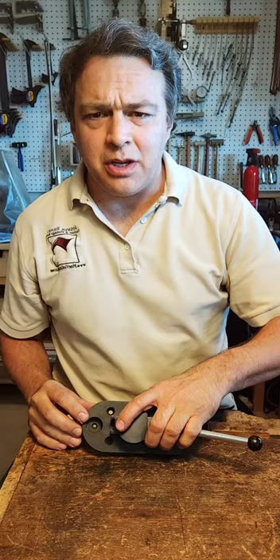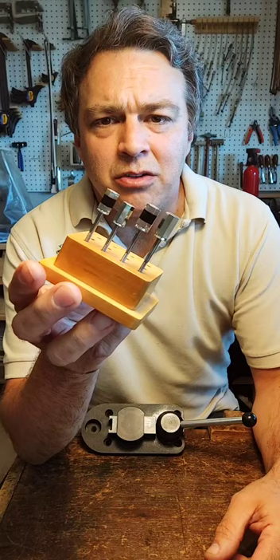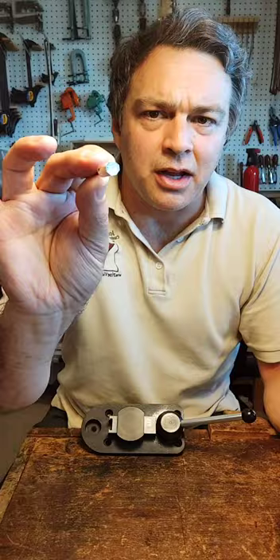Maybe he might be able to join us a little bit later. What I wanted to talk about tonight is a tool that I recently acquired, and it's made by a company called Pepe Tools. What this is, is a ring bender. It's made for the jewelry trade, and I was fascinated by this because one of the things we do in bow making is we make buttons — the tightening knobs — to tighten bows. One of the hardest parts is taking a one millimeter thick sheet of silver and making a small diameter cylinder tube.